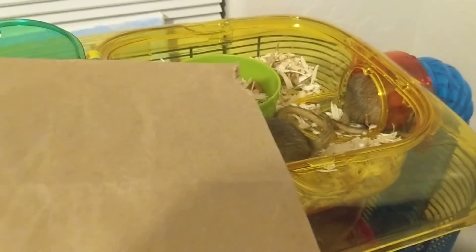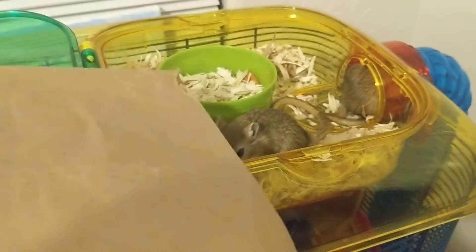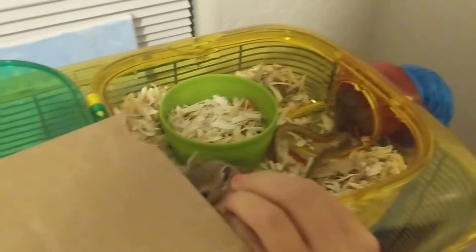Look at this little nibbler! We're using a bag and holding it to the gerbil, and the gerbil is nibbling.